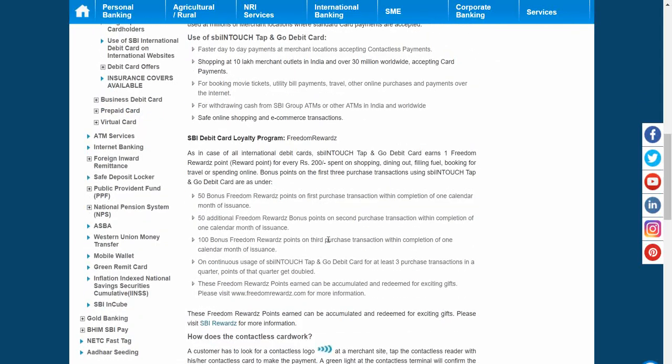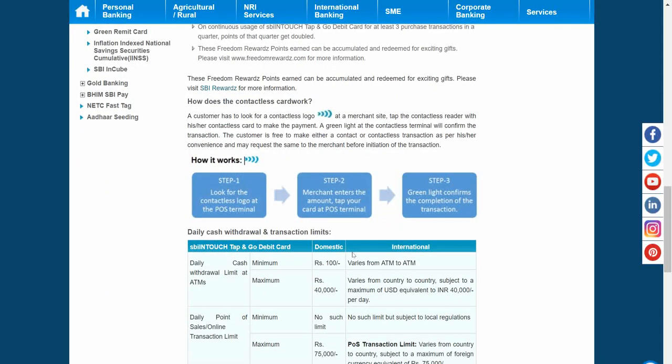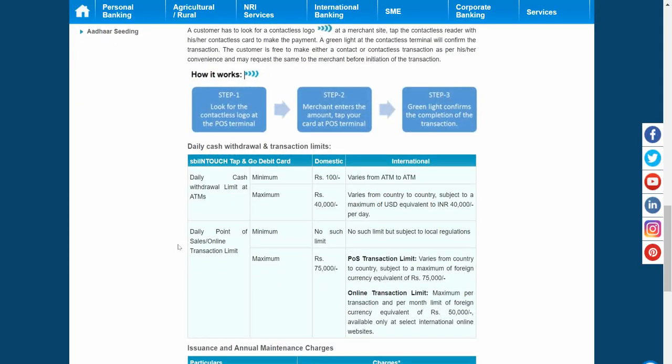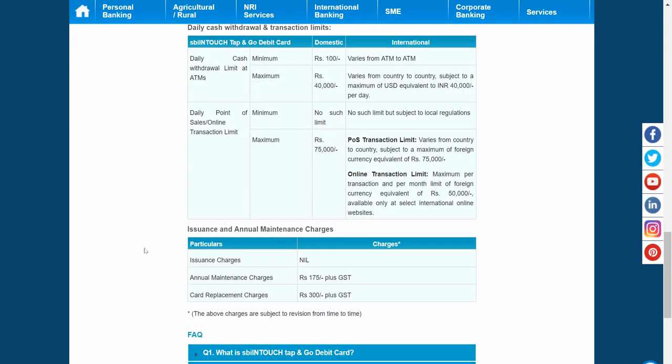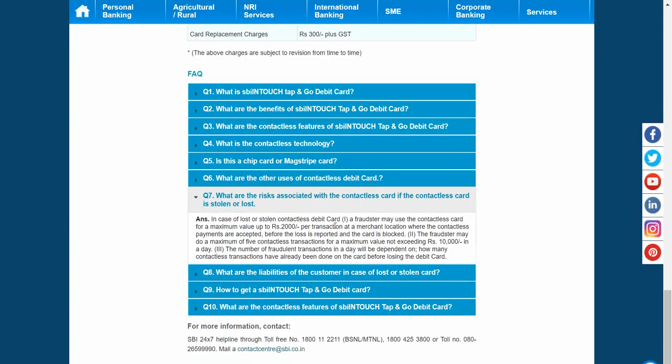The problem or risk people face with this card is that it doesn't require a PIN. You must know that whenever you do a cashless transaction, you normally require a PIN. But with this contactless card, you don't require a PIN for transactions up to 2,000 rupees, as mentioned on the SBI and HDFC websites. There are videos circulating on WhatsApp suggesting it is very risky.